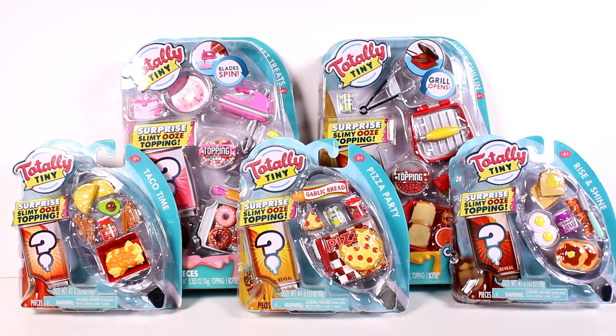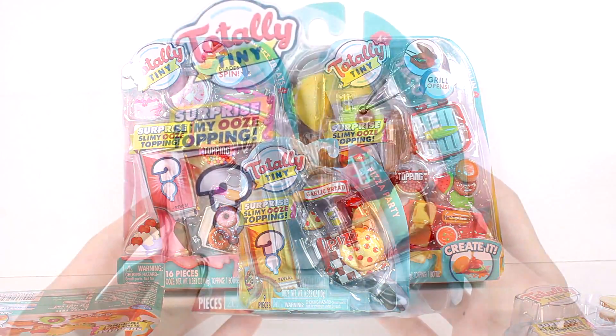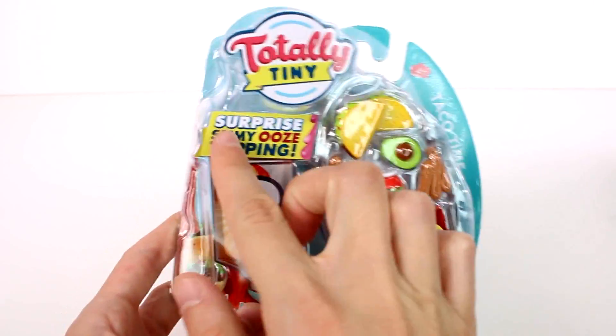Hi everyone, it's Tiffany! I'm here with some Totally Tiny sets. We have two of the bigger sets — Sweet Treats and Grillin and Chillin — and three of the smaller sets: Taco Time, Pizza Party, and Rise and Shine. I'm really excited for these because they are in the mini food realm, which is one of my favorite types of toys. Each one has a surprise slimy ooze topping. Let's get started with the smaller packs — let's start with Taco Time.